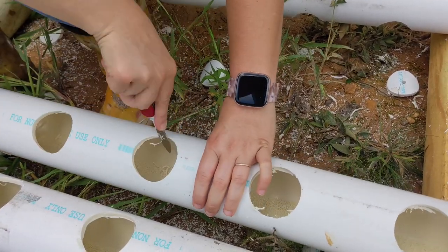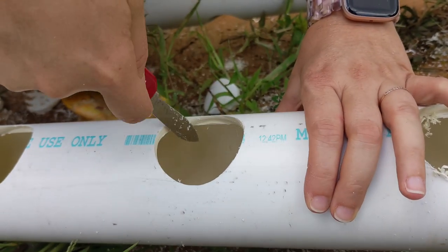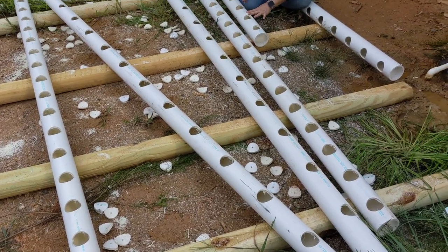While I was drilling all 146 holes, Ashley went behind me and used a pocket knife to clean up the rough edges. This took us about 2 hours to finish.